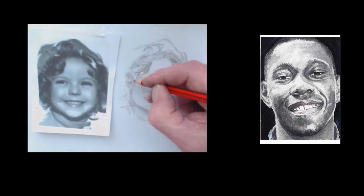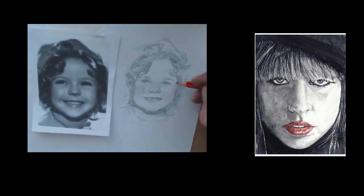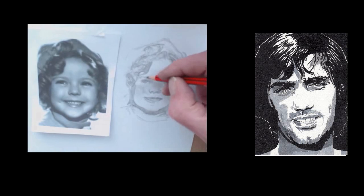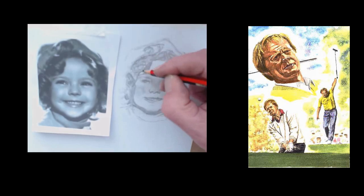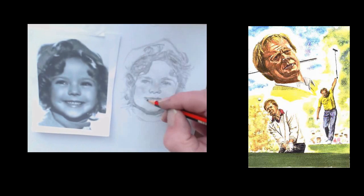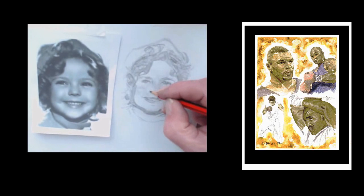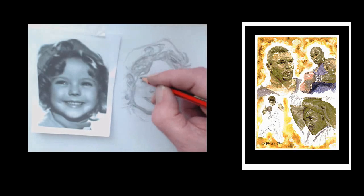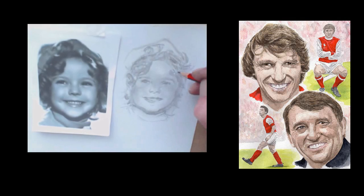Hello there and thanks for watching my introduction video to my latest online tutorial: how to draw and paint a child's portrait. In this video you can see the full course going along at a rapid rate — it's a full nine-hour course condensed into six minutes. On the right you can see examples of my portrait work that I've done over the last 30 odd years, and I use exactly the same methods to do all these portraits as I show you in this tutorial.